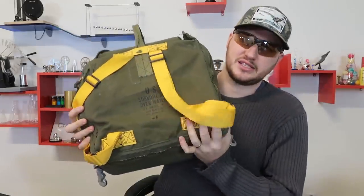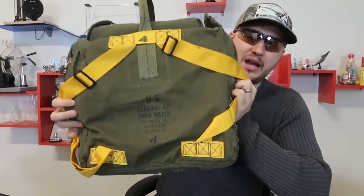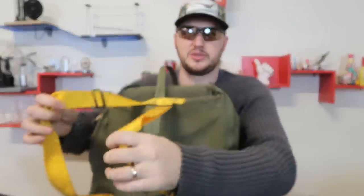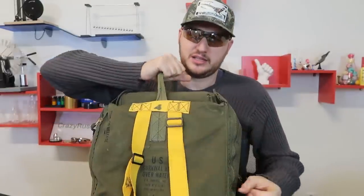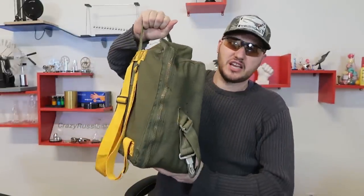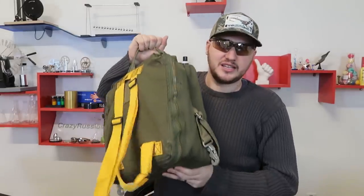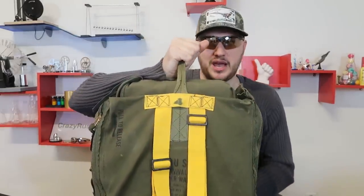Today I'm going to show you and unbox a United States survival kit — pilot, over the water, hot climate. It's a little suitcase backpack type of kit, really really heavy. I would say about 50-60 pounds easily. I'm not really sure what's inside it — I got it on eBay.